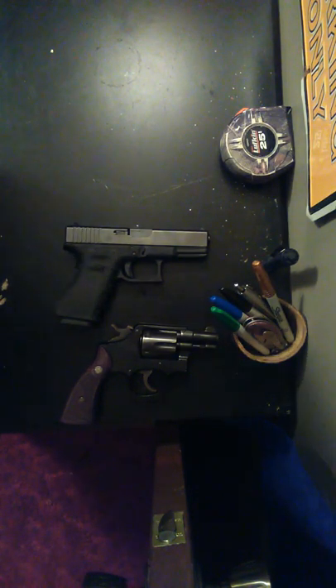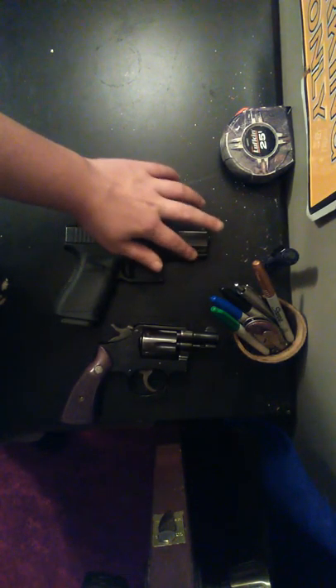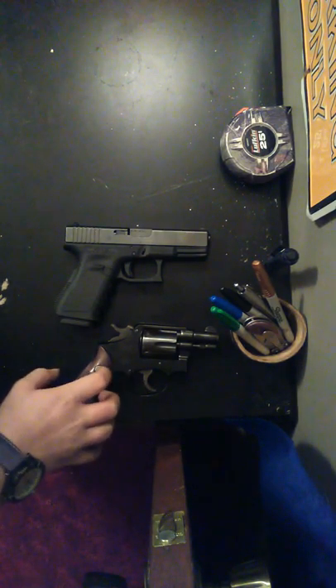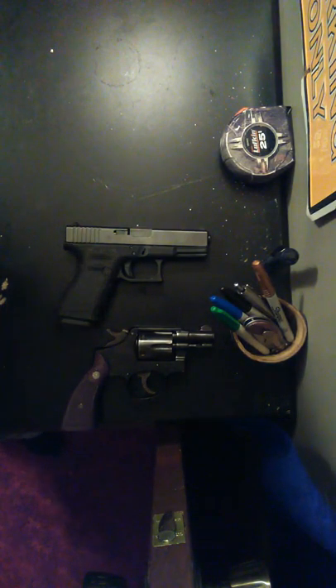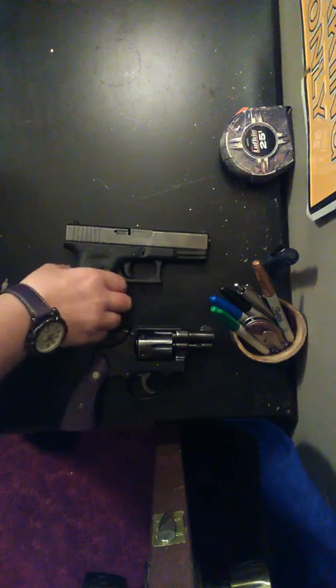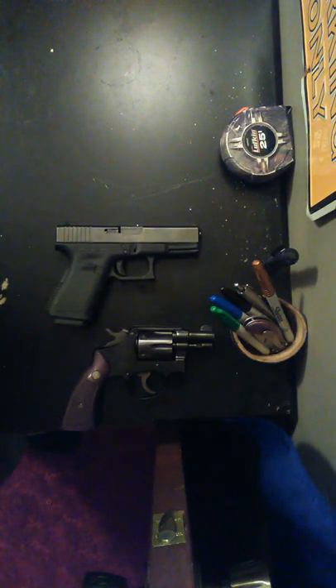The Glock 19 is a good gun — they're both good guns. Smith & Wesson and Glock have been in competition for a long time, especially with the M&Ps and the Glocks. You can put a laser or flashlight on the Glock. For the Smith & Wesson, you could get a grip laser, but it's going to be more expensive than just getting a laser for the Glock 19. It's whatever you prefer.